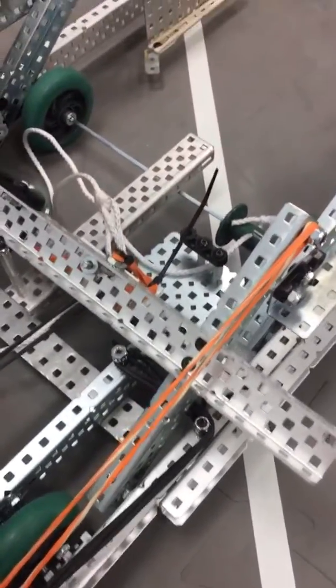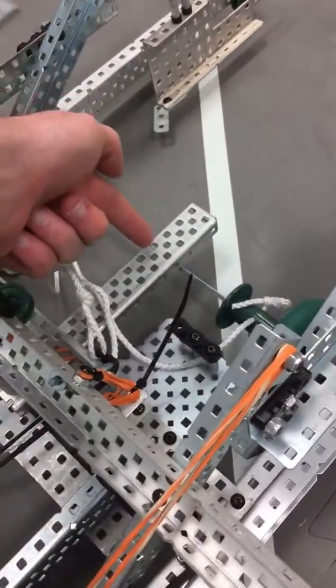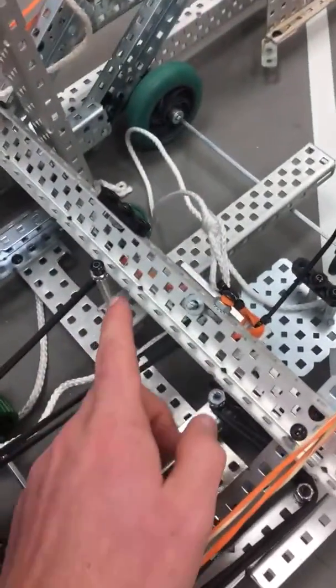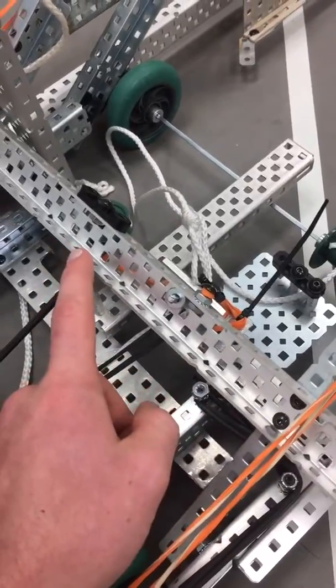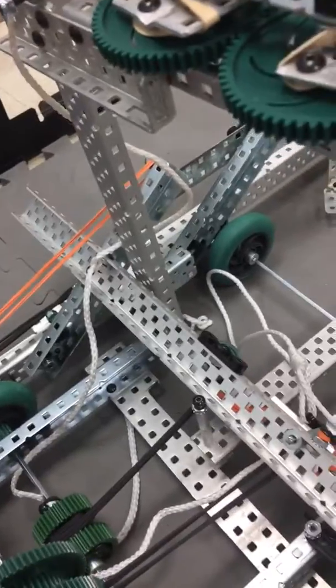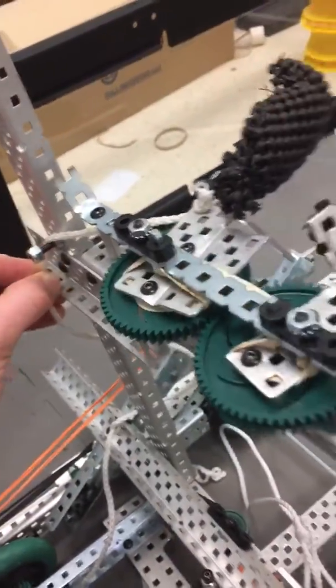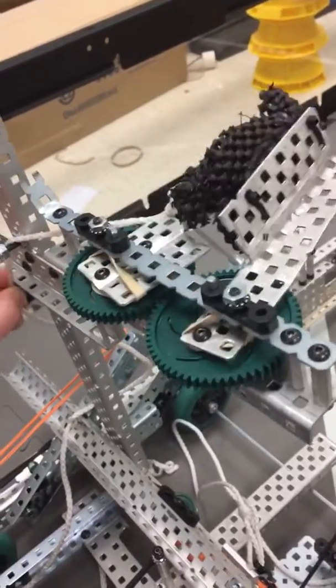After it drives forward, the mobile goal lift is triggered by this thingy. The mobile goal hits this, which makes it come away from here, which is holding it down. Then these rubber bands pull it up. Once it pulls it up, it yanks on this string, which drops the cone that would be in here.